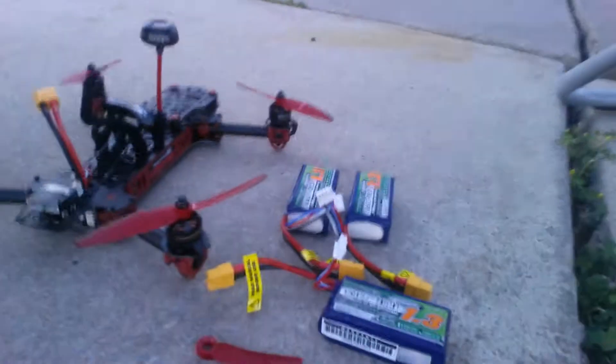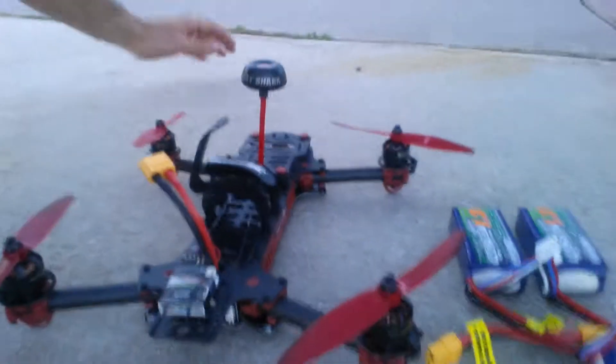First FPV session is completed. You can't hardly see me, it's dust. So I've got three batteries, one broken prop, and you can see all the other ones have been bent. I'm not very good at this.